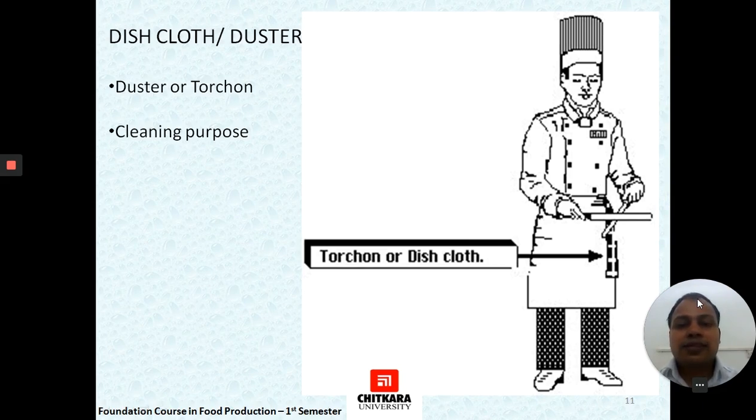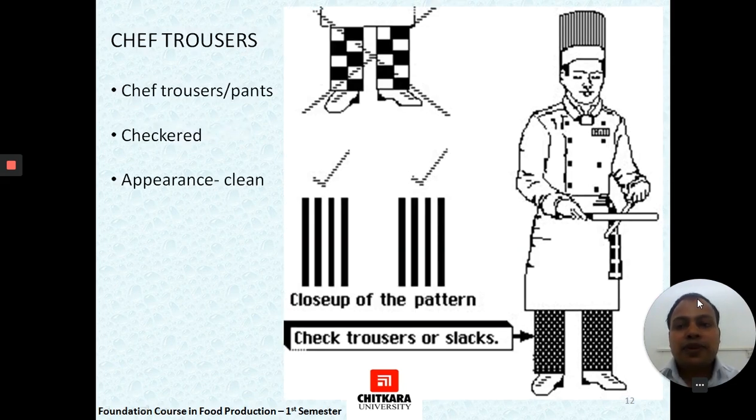Then comes the dishcloth or duster, which is also an integral part of the uniform. In many hotels, paper dusters are used and do not count as part of the uniform. It is also known as the torchon or dishcloth, and is used for cleaning purposes as well as for picking up hot objects or hot utensils.